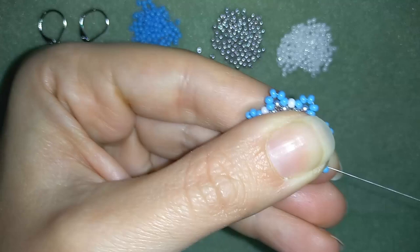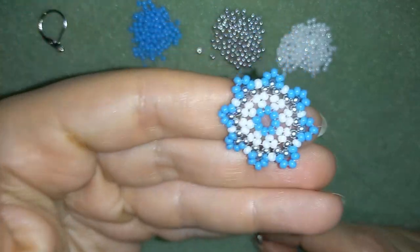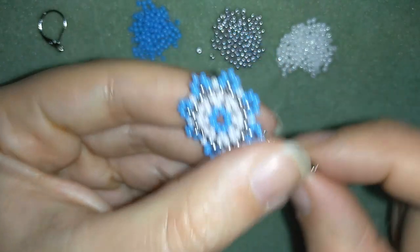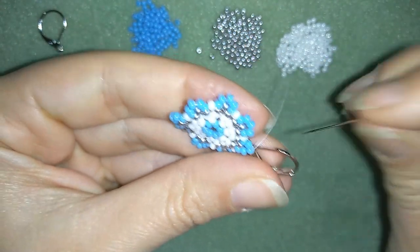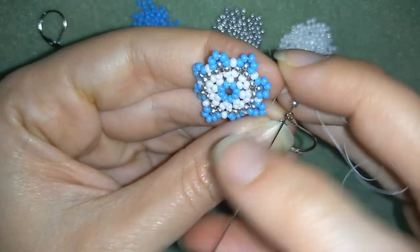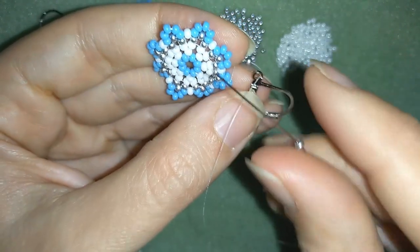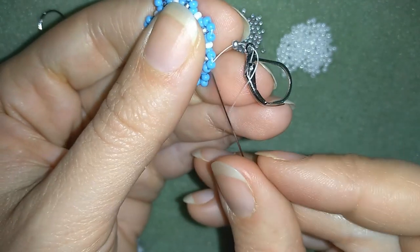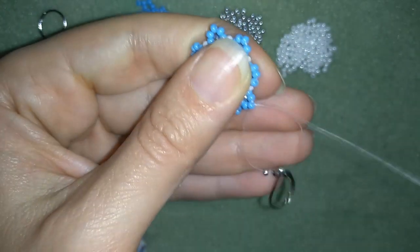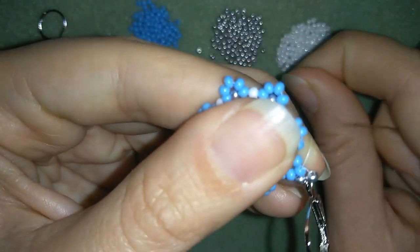Now I'm here where I want to show you how to connect your ear wire. By the way, I forgot to mention that off camera I cut my tail thread. So now here I will attach my ear wire — I will take a silver bead, go through my ear wire, take one more silver bead like that, and go here through this one. Silver, ear wire, silver — making a loop and going around.